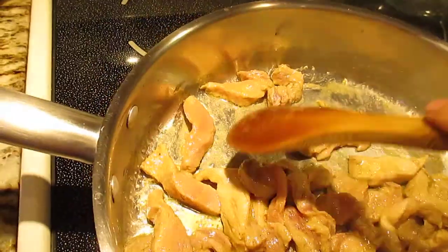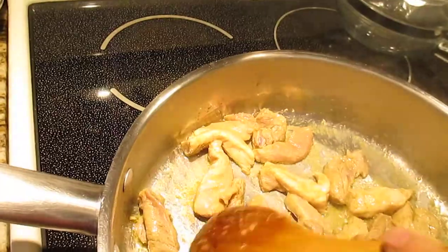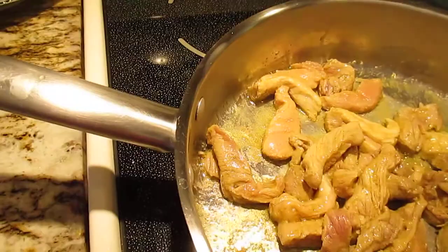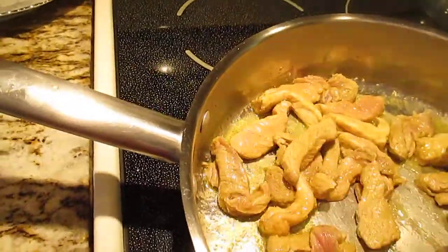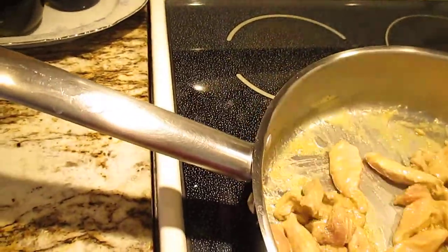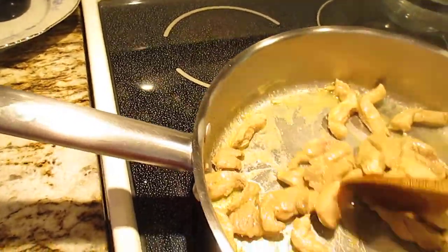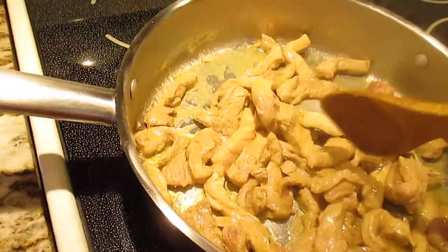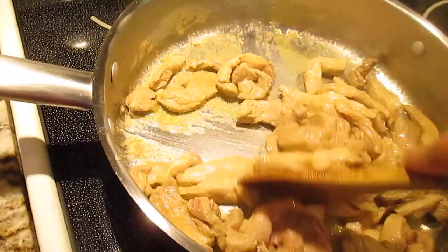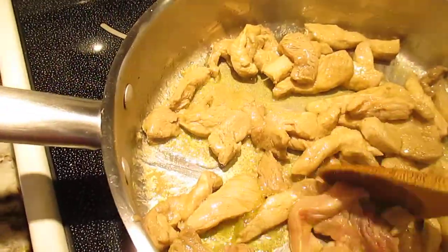After you get it brown, you can add the other vegetables. You can eat this with French fries — that's good — also rice or couscous, or French bread, that's good for this too. But I always eat it with rice. Just like that — getting brown now.